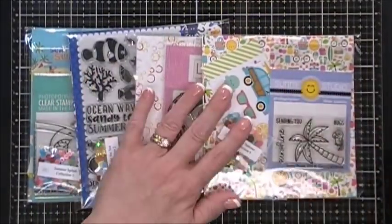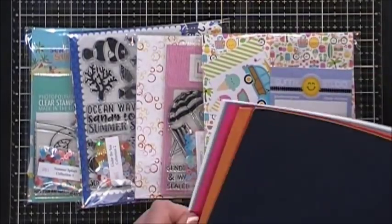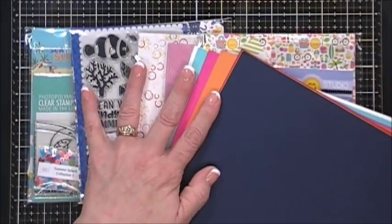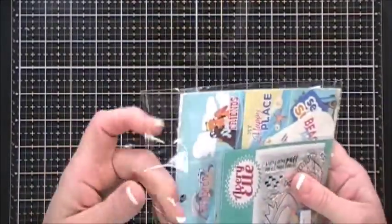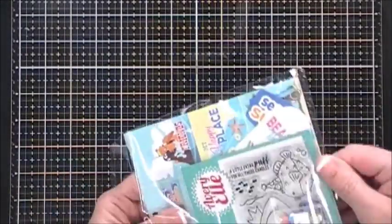You get eight sheets in total, great for card bases or backgrounds. Now this is your collections - in Scrapping for Less's flavor of the month kits there's always four collections. If you actually subscribe to the Double Dip Sunday you'll get all four collections and the cardstock. So let's jump in and take a look at collection number one.